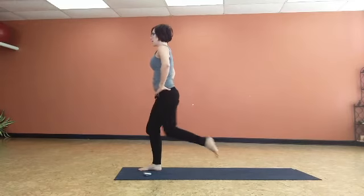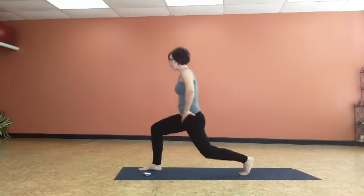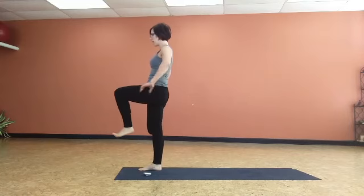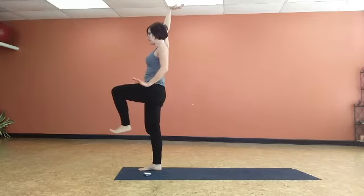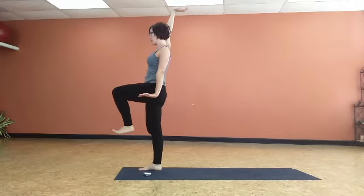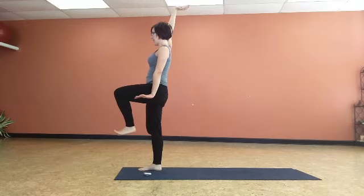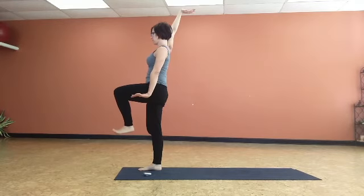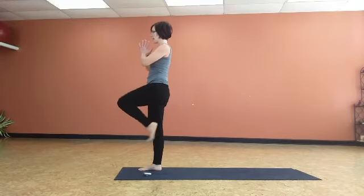Step up and hold this. Hips are level, hug the inner thighs. Flex the left palm — same as the base leg — and then press down through your right arm. Flex the palms, drop your shoulders. Keep the hips level. Heaven and earth balance.